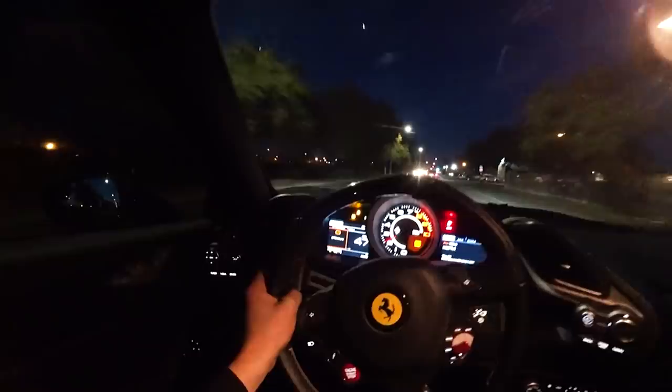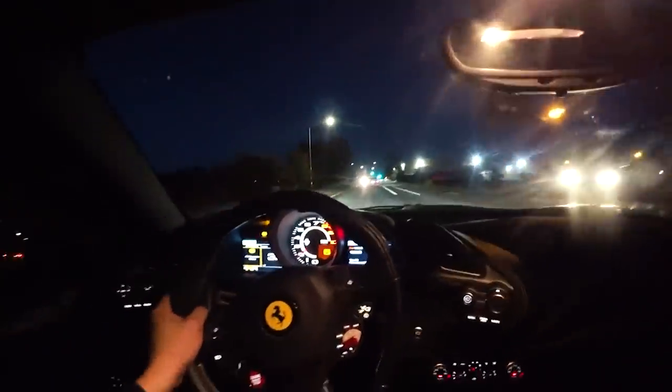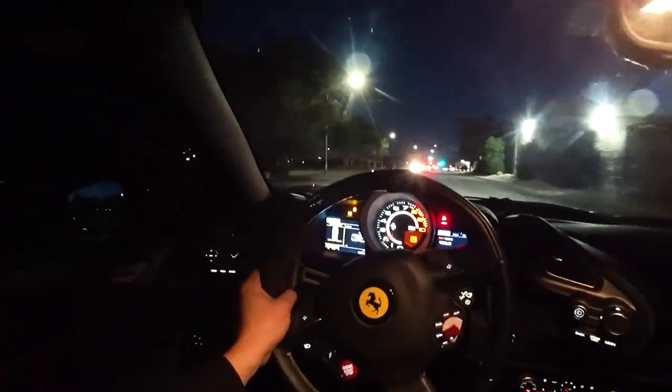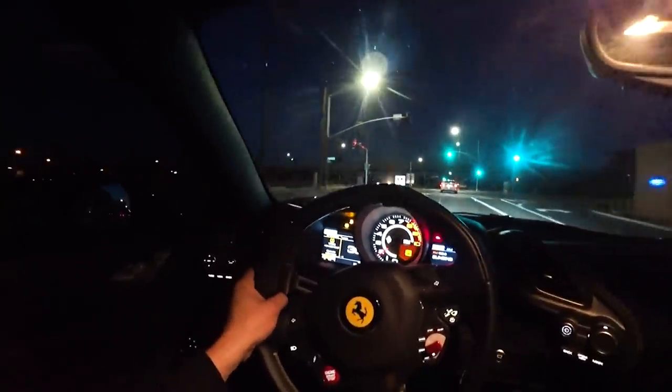The steering wheel looks weird — it's on the side because of bad alignment. But the car drives normal, no check engine lights or brake lights. I'm gonna fix that. Everything looks good. I'm gonna do the alignment right now.